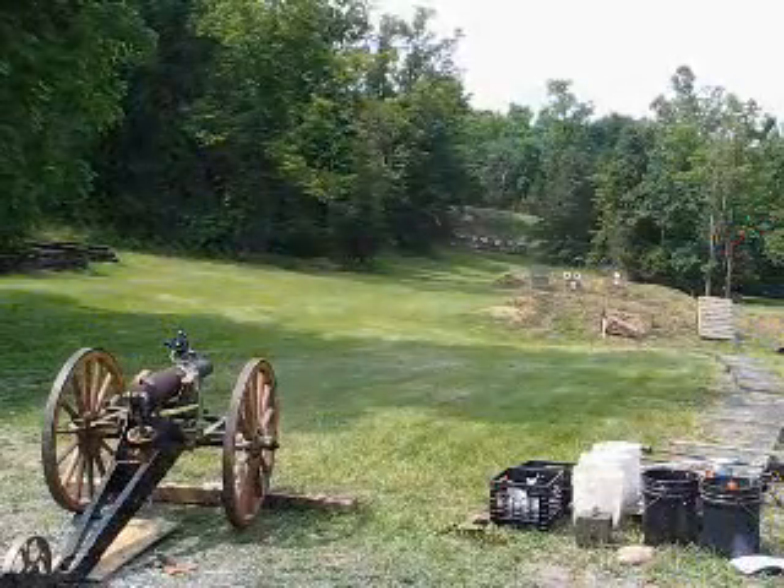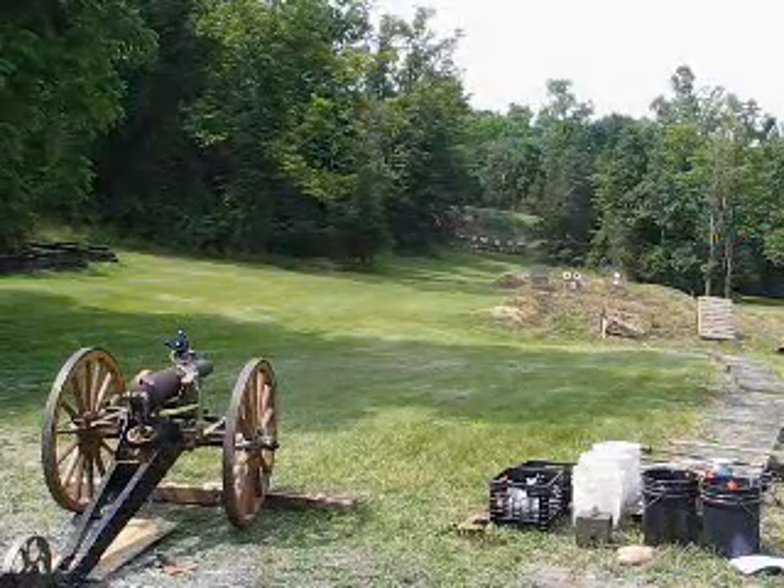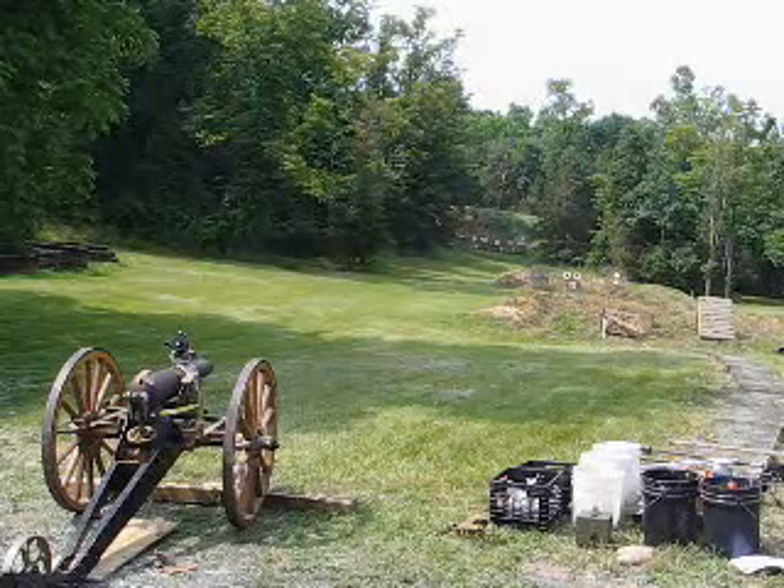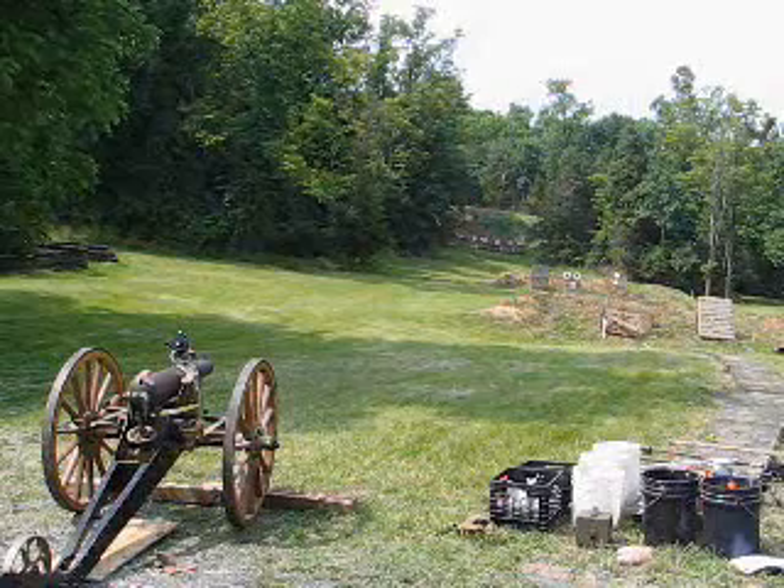Shot number 5, repeat of shot 4. The sight has been moved up 3 feet. Range 100 yards.